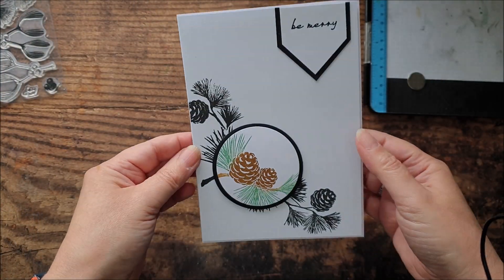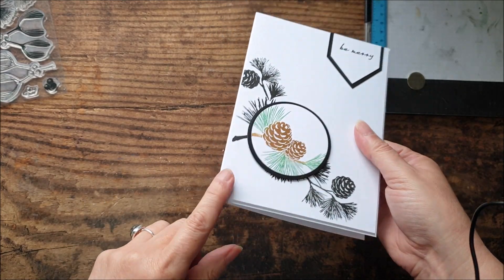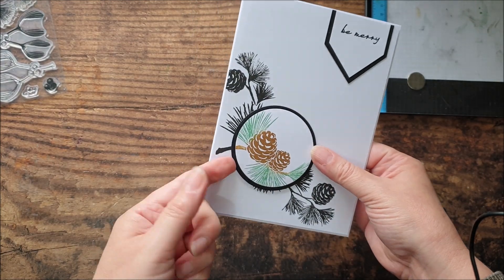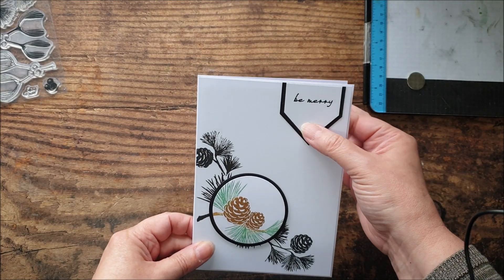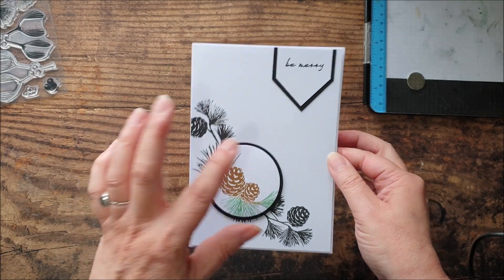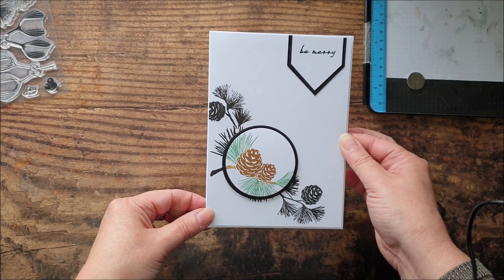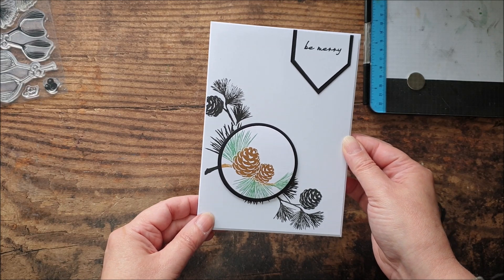And here's our third card. Just matted our stamped piece onto a card blank with some 3D foam, popped up that spotlight on some 3D foam as well, and then just die cut a little banner with the sentiment — kept that nice and simple. You want the focus to be this colored spotlight area, and again totally different to the previous two cards that we created.